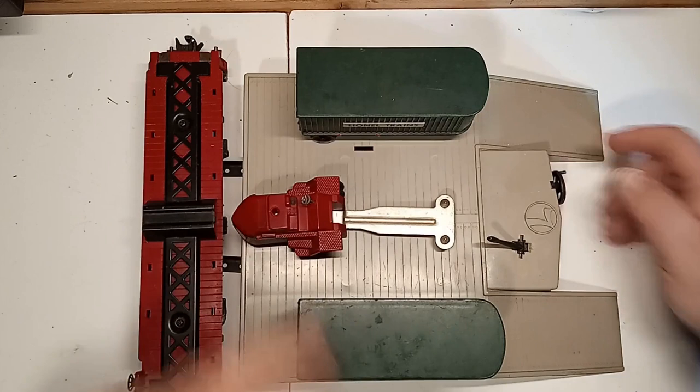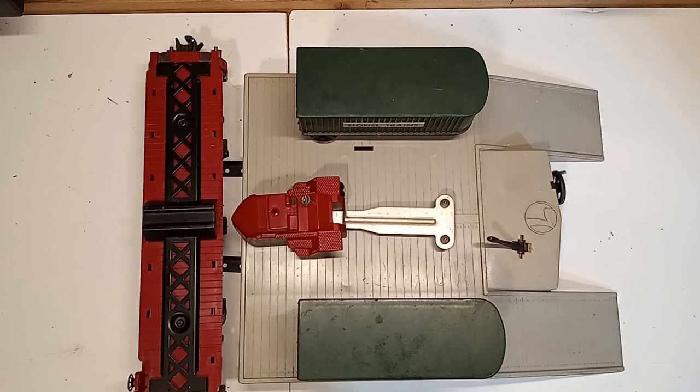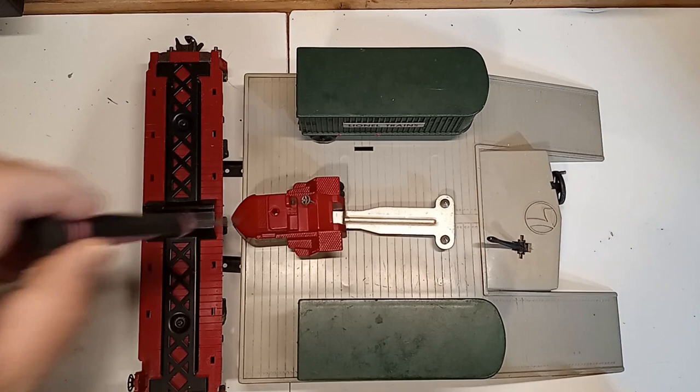I rotate it around, and I can do the same thing with the other car. I'm not going to on this one because I need to make a little repair to this trailer. So this set is not in perfect condition — I have a few minor repairs and replacements — but the operation is great.